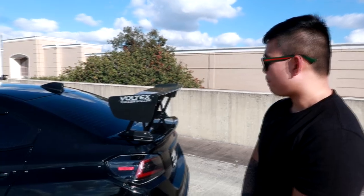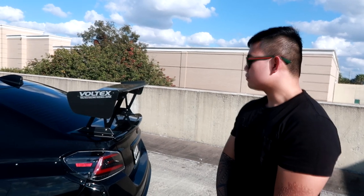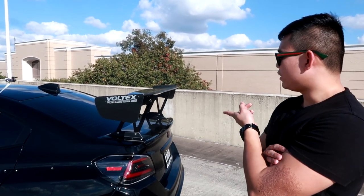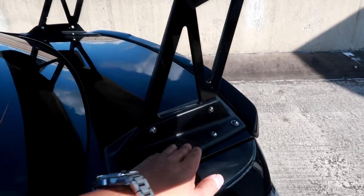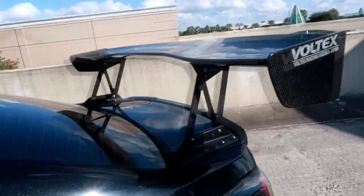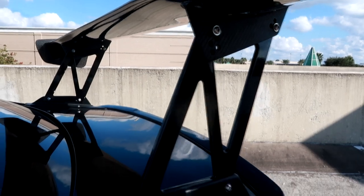This last spoiler I'm going to keep on it — it's a Voltex Type 4, 1800mm. I had to wait some time because I ordered it from Japan. 1800mm is the widest you can go; they start at 1500 all the way to 1800. It's an Evo X base mount that fits perfectly — pretty much universal, just a base mount that fits the Evo 10 trunk.